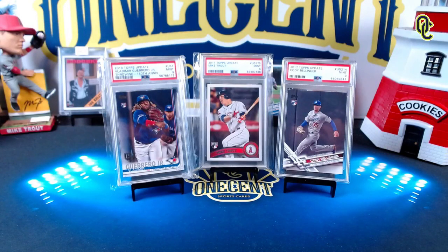Hey everyone, welcome back to One Cent Sports Cards YouTube channel. I'm back today with another set guide and review, this time for the iconic 2021 Topps Update Series. The question on every collector's mind is: is this a set that you should get, or is it one that you should forget? It's time to find out in this One Cent Sports Cards 2021 Topps Update set guide and review.